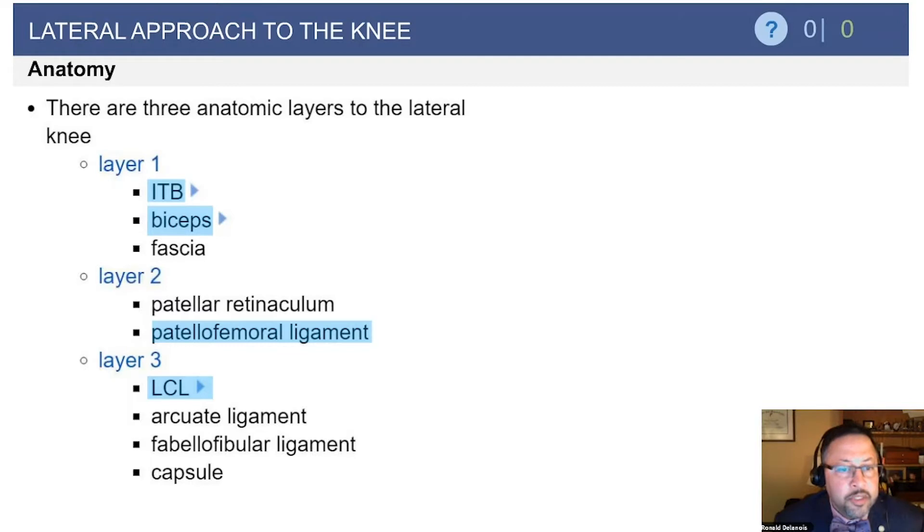Layer two contains the patellofemoral ligament and patellar retinaculum. Layer three has the lateral collateral ligament and the arcuate complex.